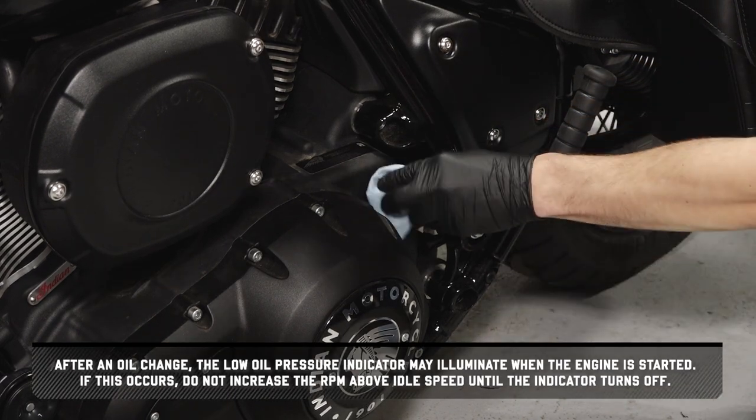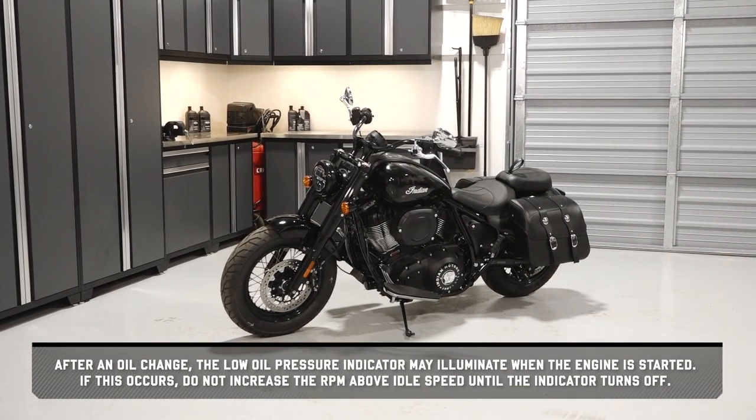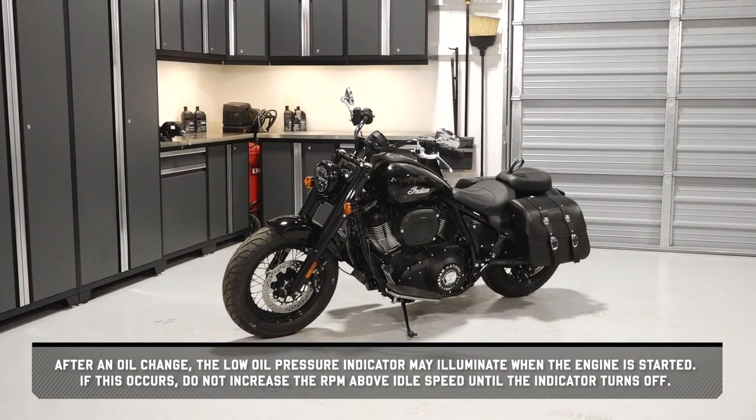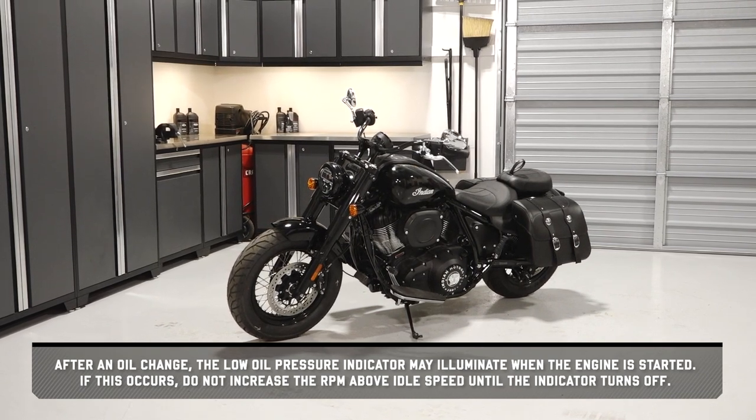After an oil change, the low oil pressure indicator may illuminate when the engine is started. If this occurs, do not increase the RPM above idle speed until the indicator turns off.